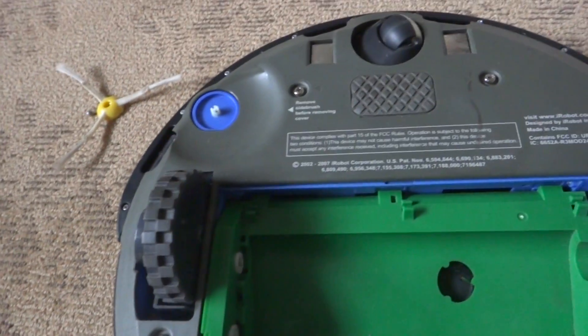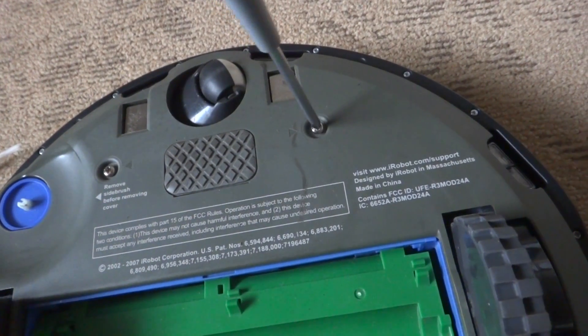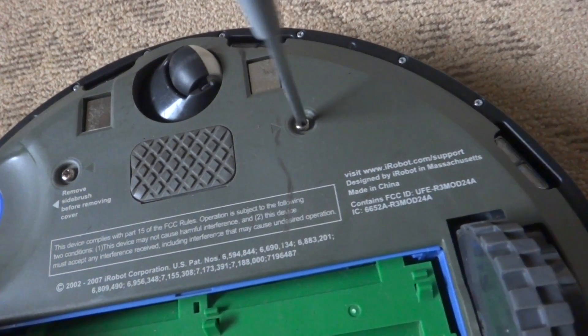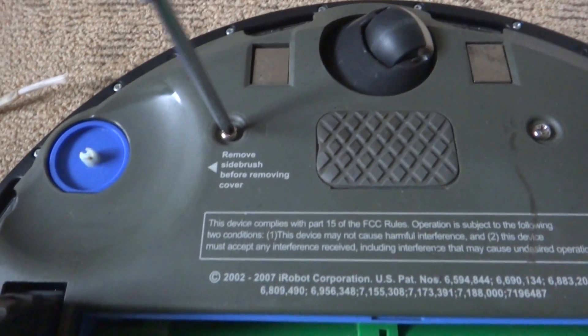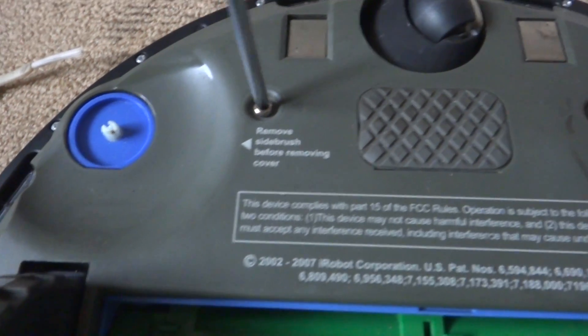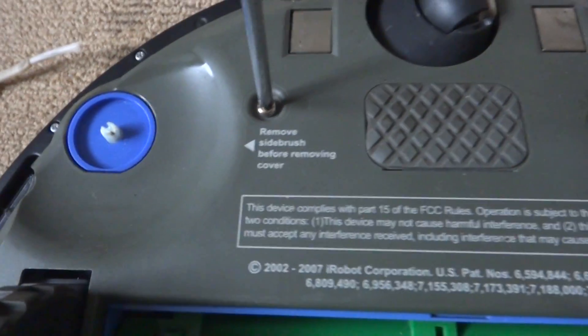Then we just screw the screws back in. When we screw them in, you could do them in order, but I prefer to do them in an X-style, because that kind of makes sure the screws are in and the plate goes in evenly.